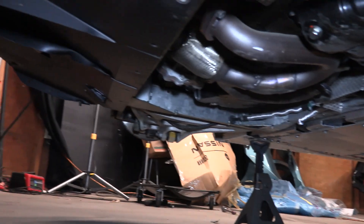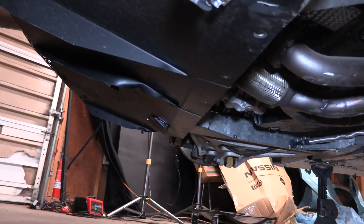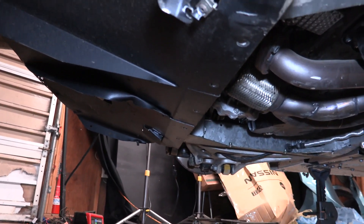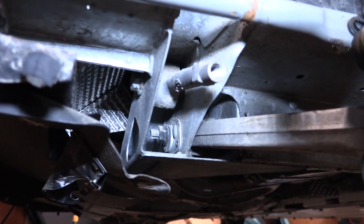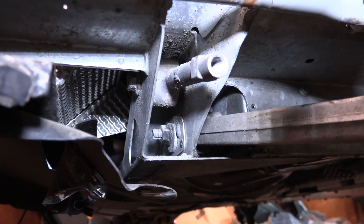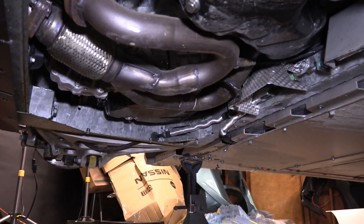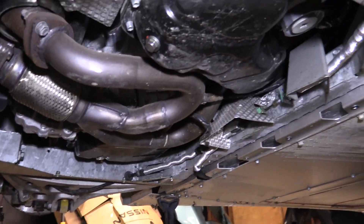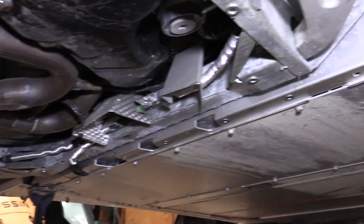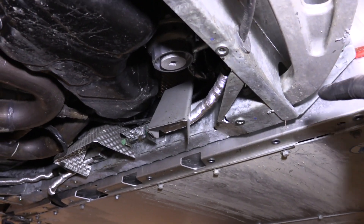I'll grab the camera and show you guys the underneath of this car — it's pretty cool. So here we are on the bottom side. That's our diffuser; it's got a couple of crinkled spots we'll be working on. Again, just aluminum, not that hard to work with. A lot of it is riveted aluminum. This is the mounting point that is suspect for the lower control arm — that's the rear mounting point. And when you look down here, you see some exhaust components, oil pan, engine access. Up over here is the front mounting point for the control arm.